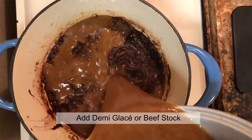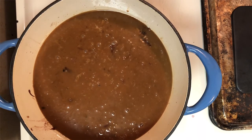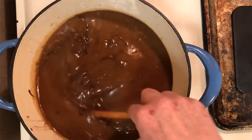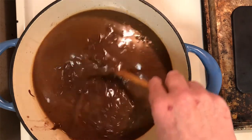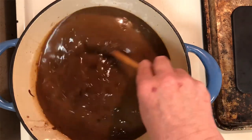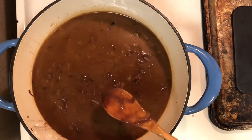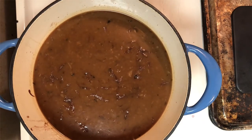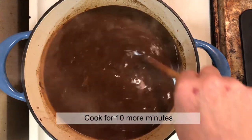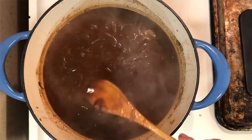Go ahead and add in your demi-glace — I do have an episode for this. This is where all the love and the magic comes in. Go ahead and stir that in with the onions. You will reduce to a simmer and continue to simmer for an additional 10 minutes to allow your sauce, your demi-glace, and onions to slightly thicken.